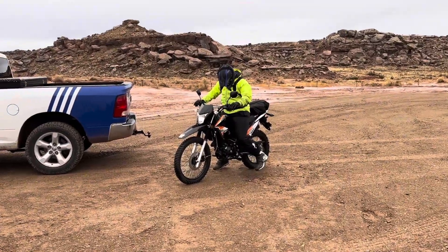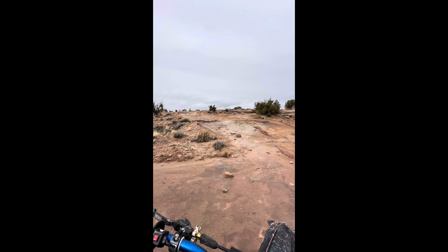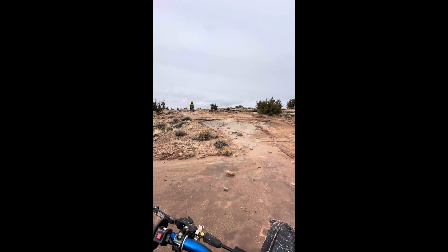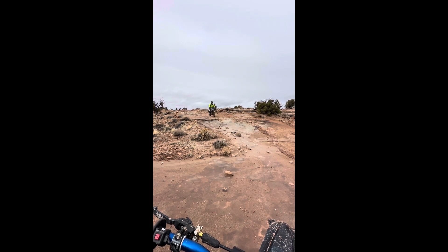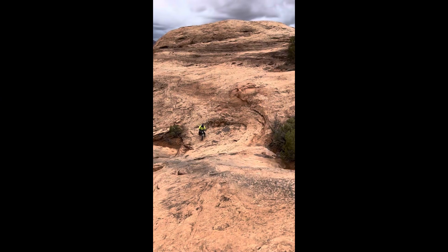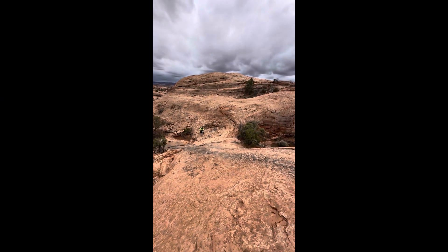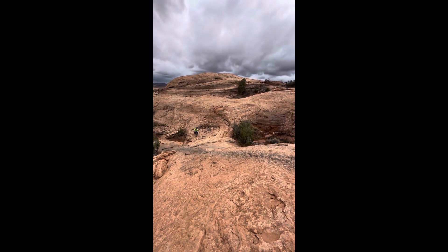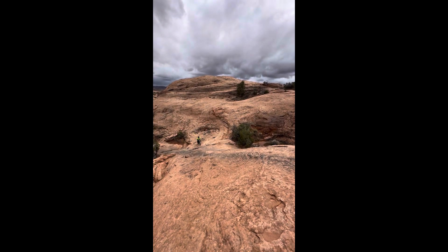Here is a video of us riding around in the area. This bike — I was shocked how well it was able to keep up with us. I would say this bike is more for riding on easy roads, nothing like crazy hill climbs. But we put it to the test and I was honestly shocked on how well it actually turned out.